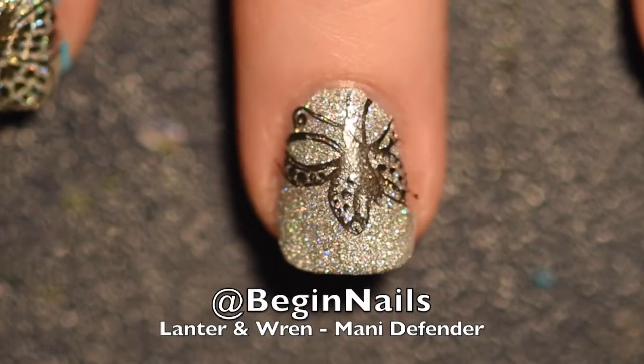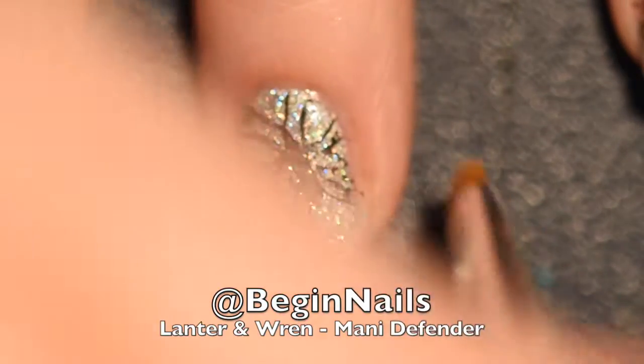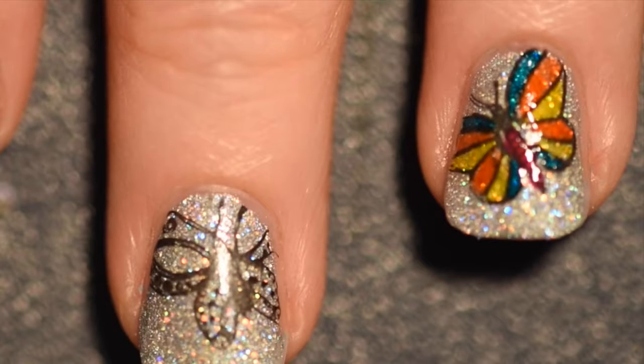Now I'm going to be showing you some of the other nails I did prior to doing this one on camera, and I did use the OPI Color Paints, which are a jelly-based collection that makes lead lighting such as this perfect.